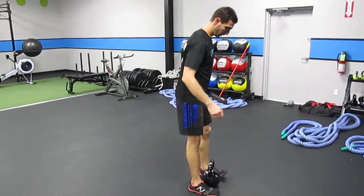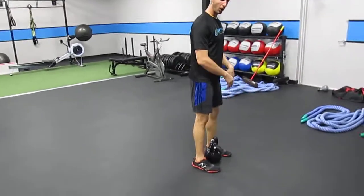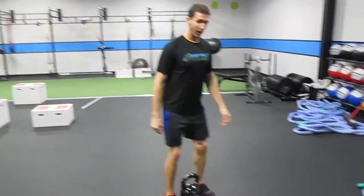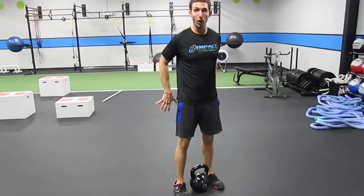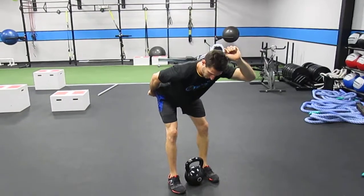I will step over the kettlebell. If you were to look at my feet, the arches of my feet are in line with the handle of the kettlebell. I'll unlock my knees and just as if the wall was back behind me or I had that dowel running along my spine, I will stick my butt back.